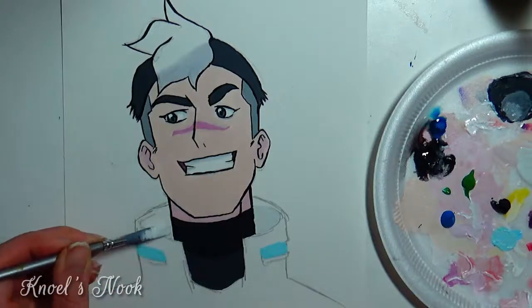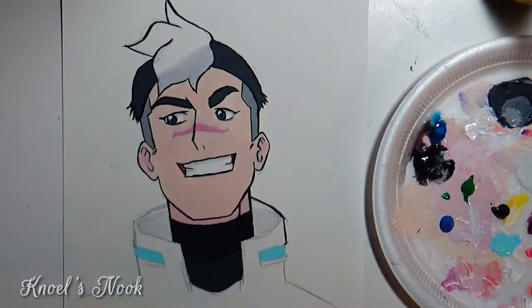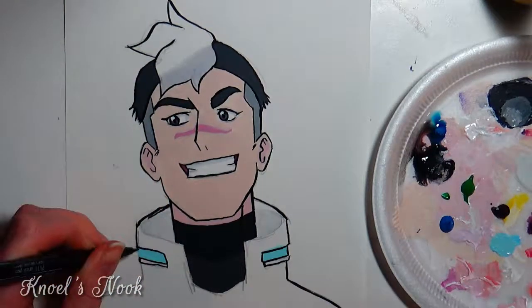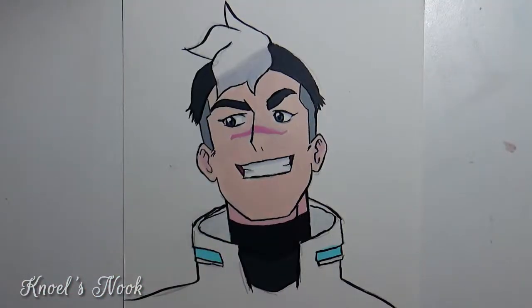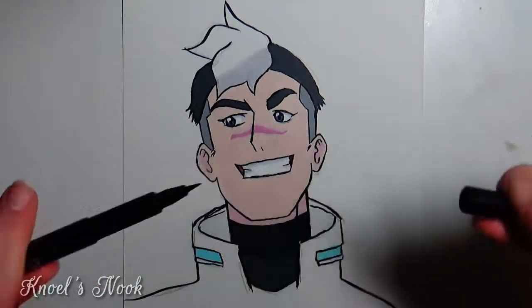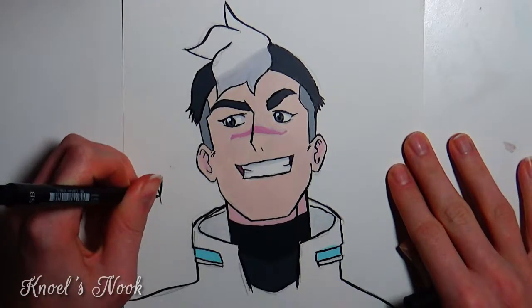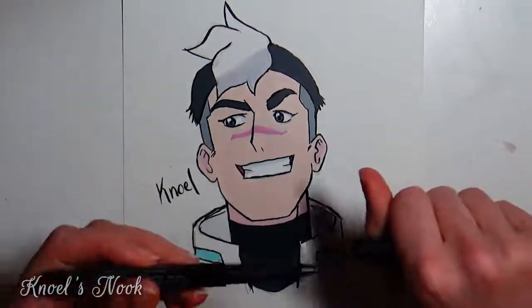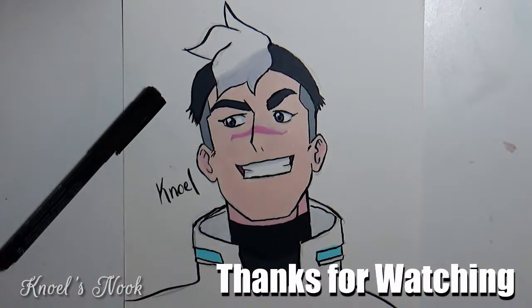I'm not upset that I did it though, because I feel like the more I work on it, the better my technique will get. Thank you guys so much for watching and thank you for joining me on my little art journey. I hope this has helped you in some way. Leave a like and a comment — I love to read your comments and interact with you guys. Go ahead and subscribe if you'd like to see more like this, and I'll see you in the next one. Have an awesome day!